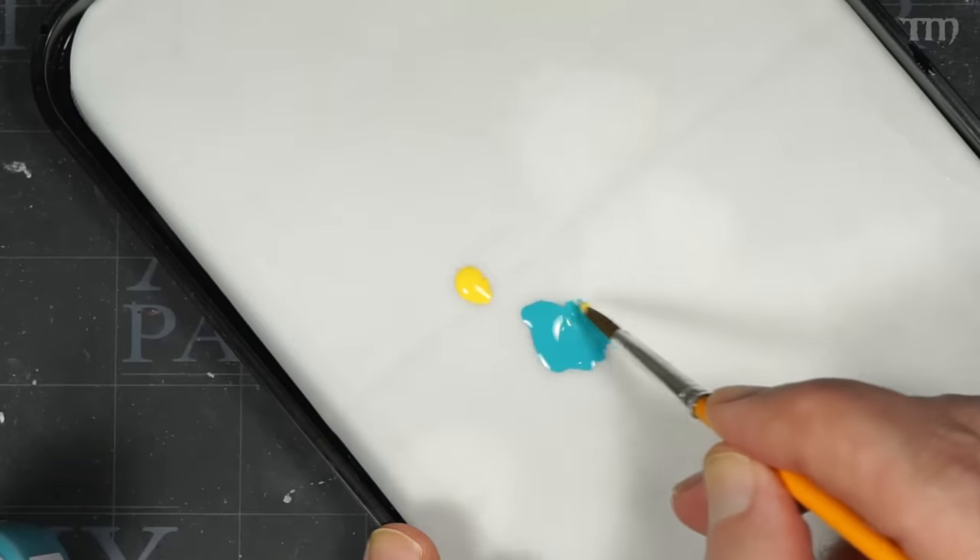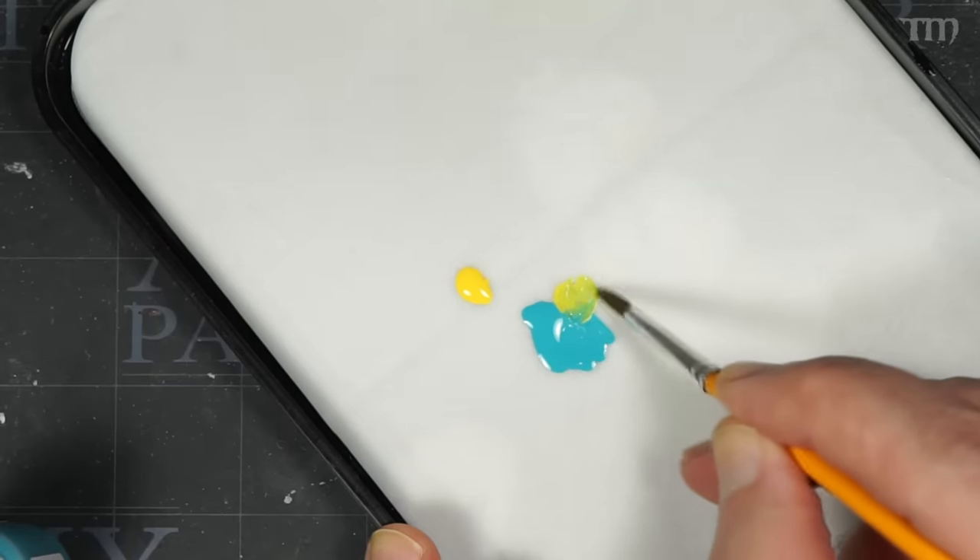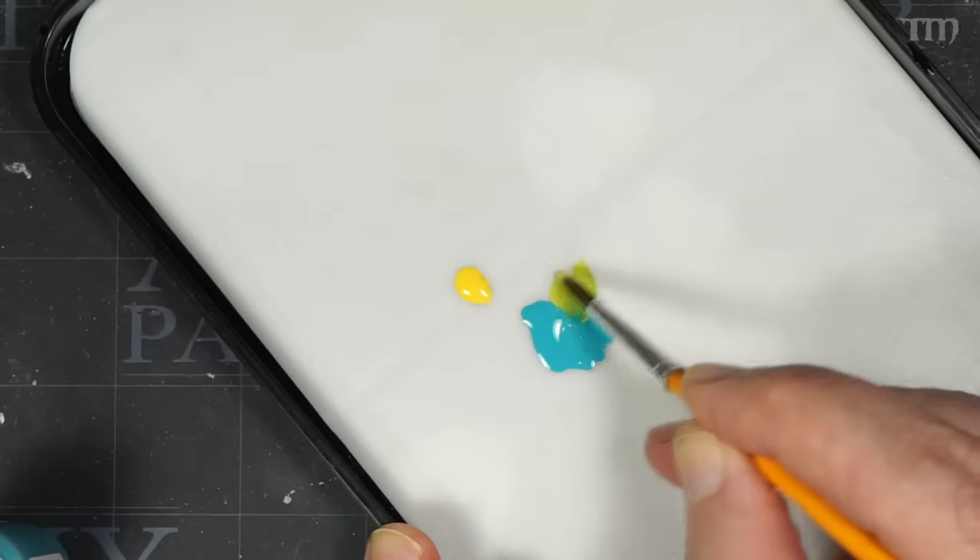I recently found a spot on a figure — just the tip of a missile on one of my mechs — that I had missed when painting it the day previously. Instead of getting out that same color and putting some on the wet palette fresh, I was able to open my wet palette and grab some of the same color from the previous night. It was still good enough in the center of the blob to touch up what I missed. When paints separate a whole bunch, you generally can't do that. Even though I don't mix paints much, these colors really do mix great with each other as I've experimented on my wet palette.